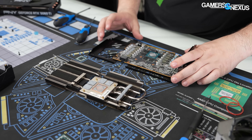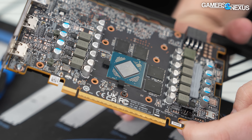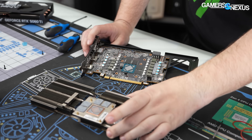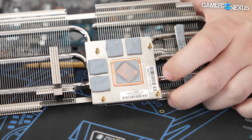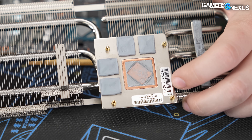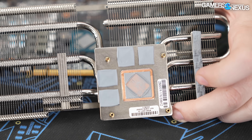That is an extremely tiny die — it's very small. It looks like they might actually have text on it this time, which is rare for AMD. For layout, they are using a phase change thermal pad instead of just a paste. These have been in use pretty heavily since the 20 series. And then they just have normal thermal pads for the four memory modules.